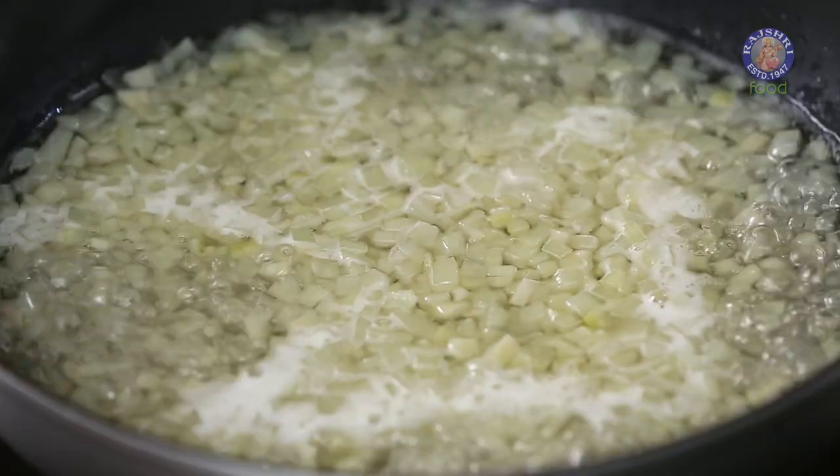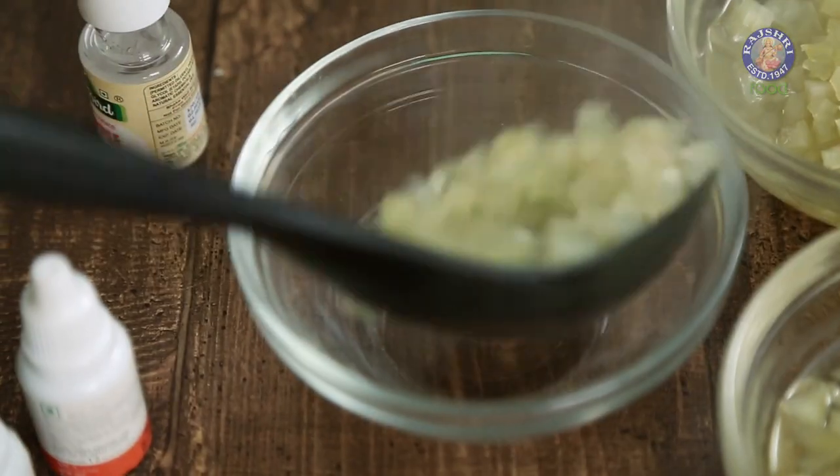As kids, we've all had Tutti Frutti in breads, cookies and ice creams. Today, I'm going to show you how to make this from scratch without any preservatives at home. Let's get started.